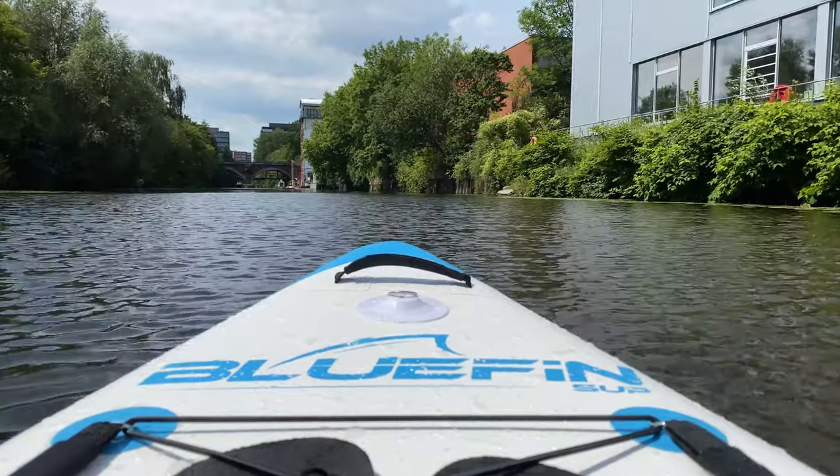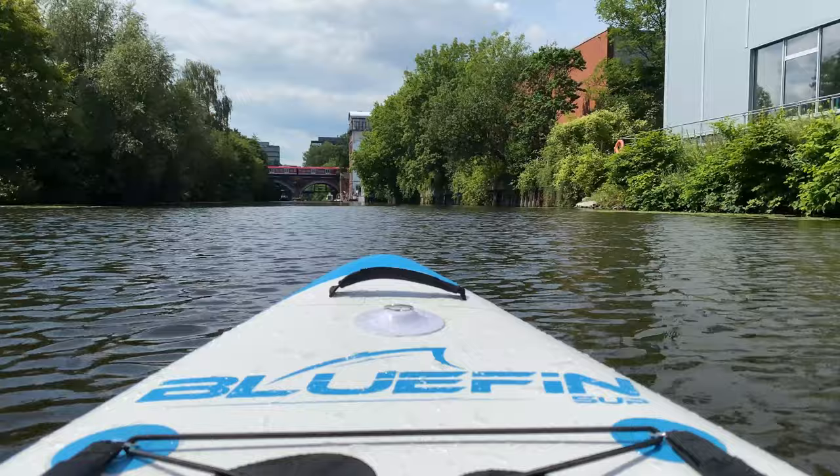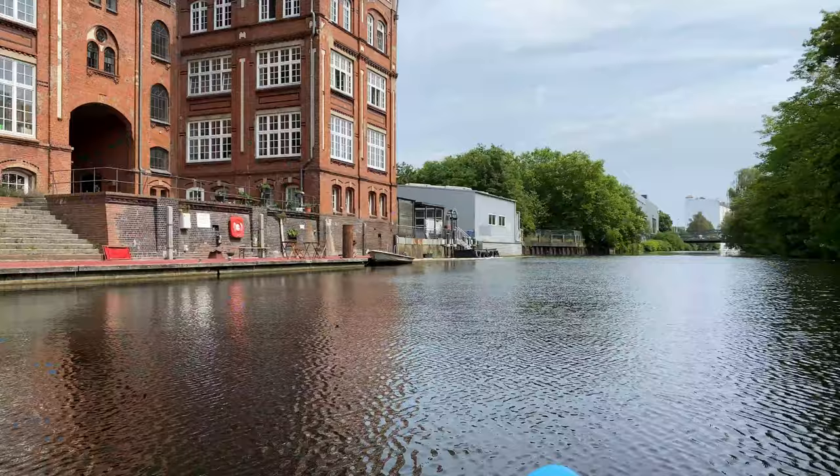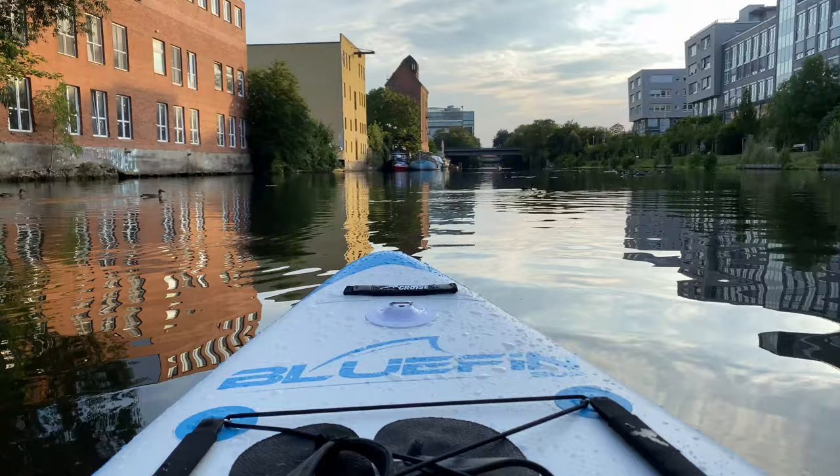It's summer 2020, and many of us are planning a stay-at-home vacation, or what some people may call a staycation. Since all my planned vacation trips have been cancelled, I decided to spend this summer trying something new, and that new thing is stand-up paddling, or SUP.